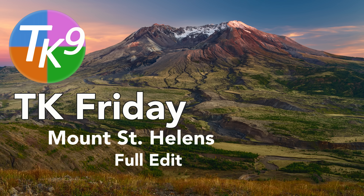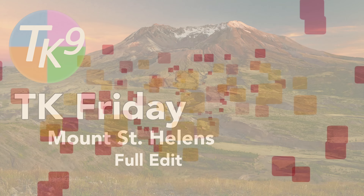Today on The Joy of Editing, it's TK Friday, and today I'll be doing a full edit of Mount St. Helens. Stay tuned.